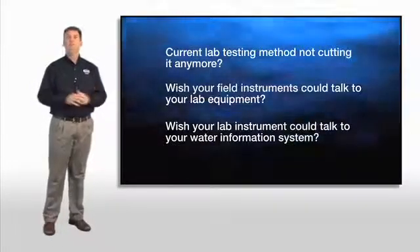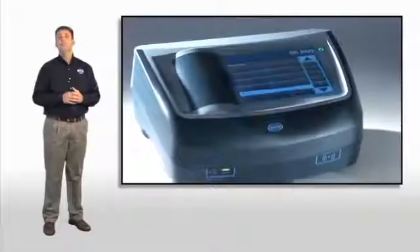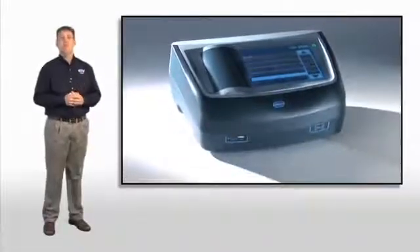The proven technology that you have come to expect from Hock just got better. Built with the future of water analysis in mind, our new spectrophotometer will give you consistently accurate results in a simpler testing format. I am proud to introduce you to the new DR3900 spectrophotometer.